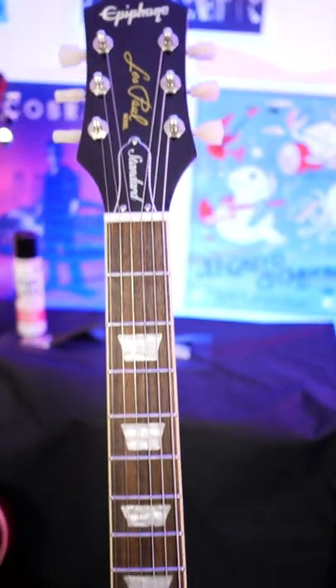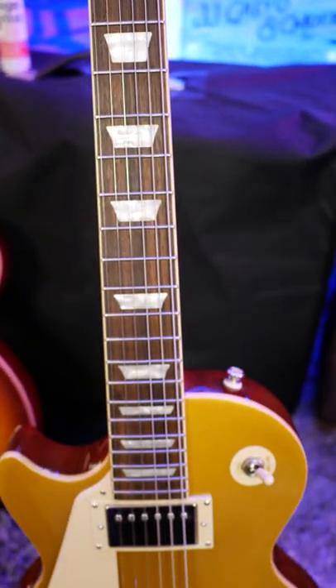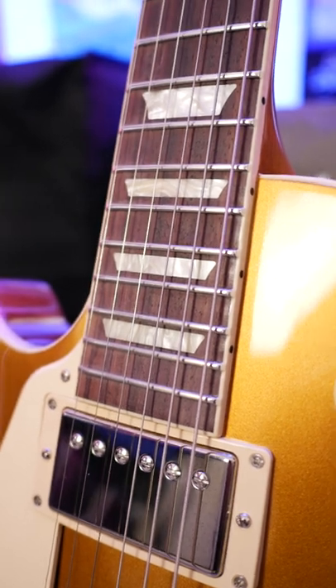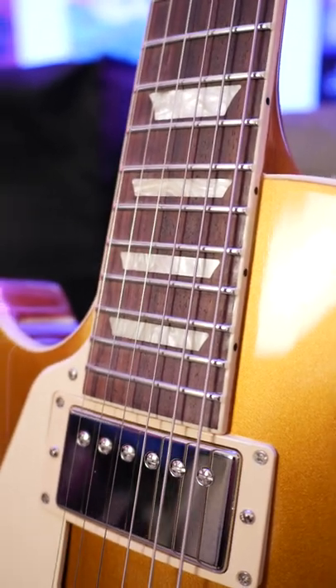Interestingly enough, Epiphone nailed the fretboard and setup. Not only does this fretboard look better up close than the Gibson's, the guitar actually plays better straight out of the box.